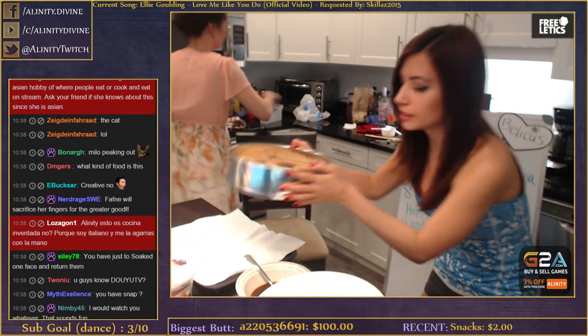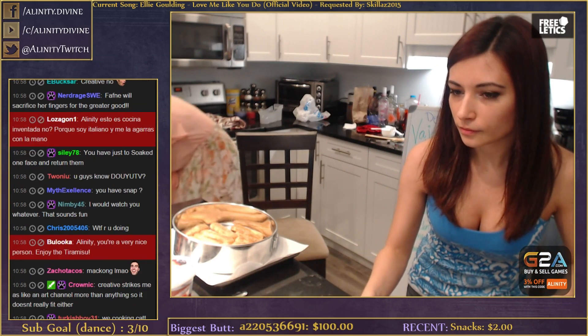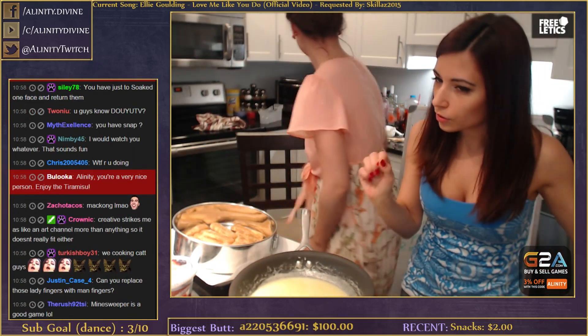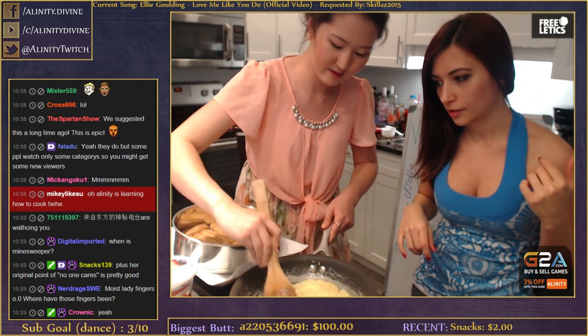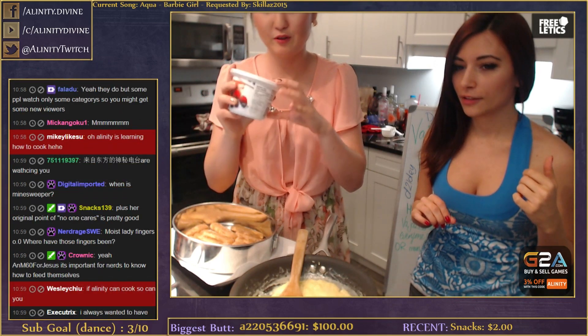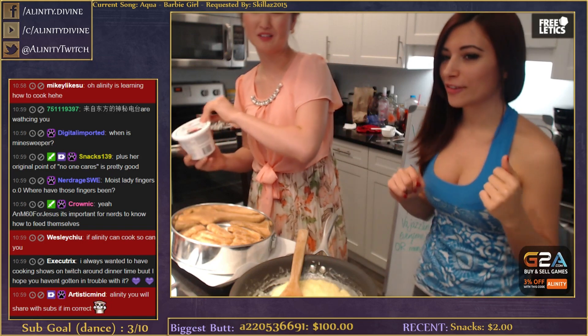Now we're gonna do the mascarpone. We have the eggs that have been in the freezer for about 30 minutes - eggs cooked really slowly with sugar and milk so they don't scramble. Oh yeah, that looks good - this is perfect. Even the mascarpone cheese has a picture of tiramisu on it!